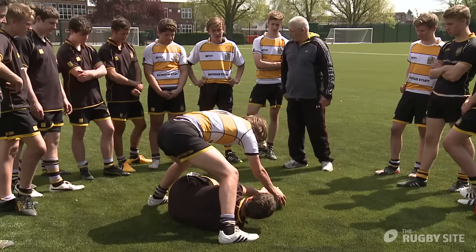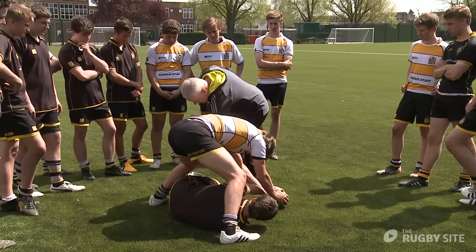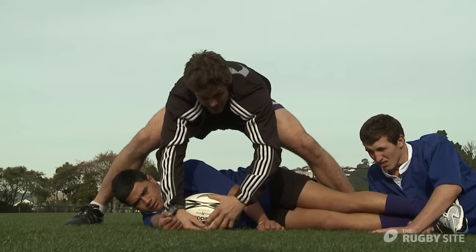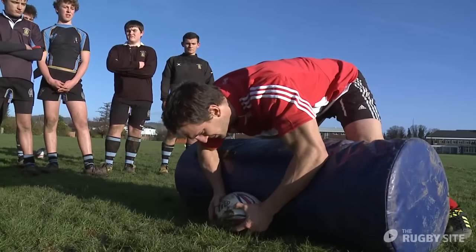Hi coaches, I'm Warren Gatland. What I'm going to be looking at this afternoon is the clear-out situation where we're looking to remove the threat. If you look at World Rugby at the moment, who are the three best guys in the world? Pocock's injured at the moment, McCaw, and I think Sam Warburton for Wales is absolutely fantastic as well. Those guys get on the ball — how do we get them off, or how do we remove them to make sure that we try and retain possession?